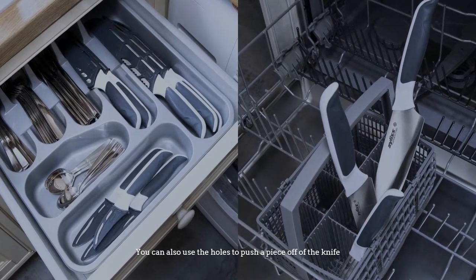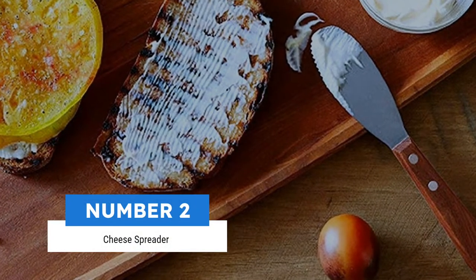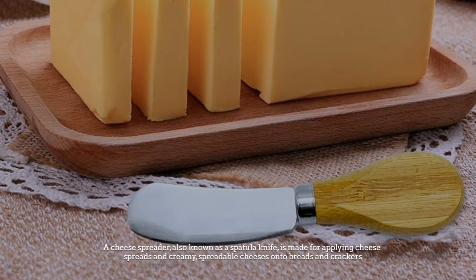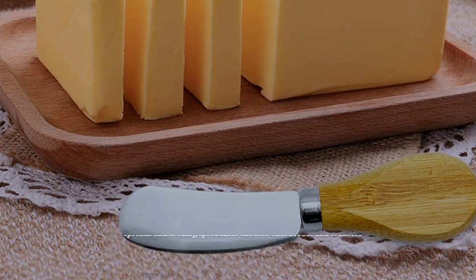You can also use the holes to push a piece off of the knife. Number two: cheese spreader. A cheese spreader, also known as a spatula knife, is made for applying cheese spreads and creamy spreadable cheeses onto breads and crackers.